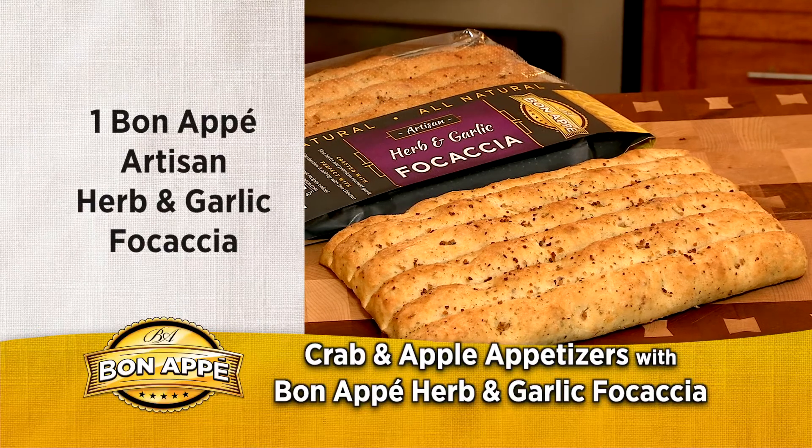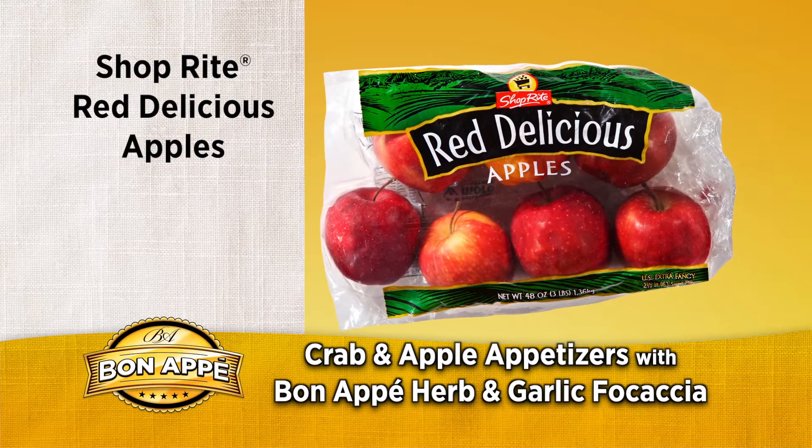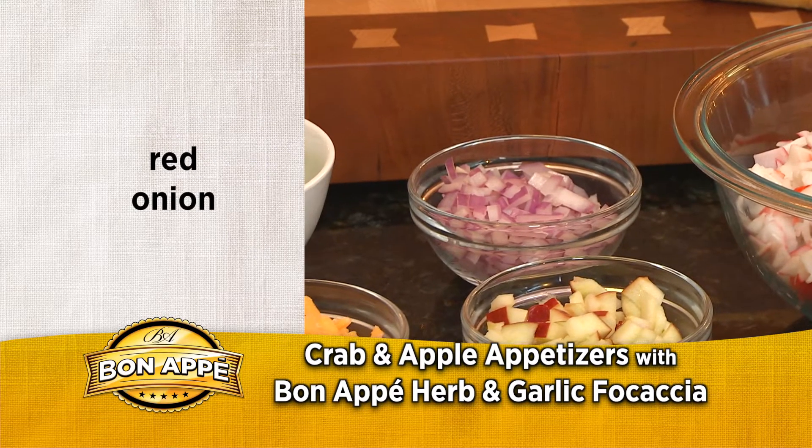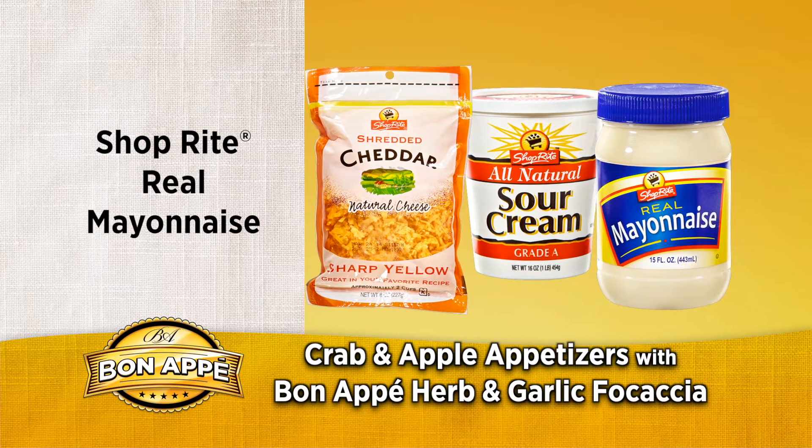You'll need a Bonapé Artisan Herb and Garlic Focaccia, crab meat, diced red delicious apples, diced red onion, diced green bell pepper, shredded cheddar, sour cream, and real mayonnaise.